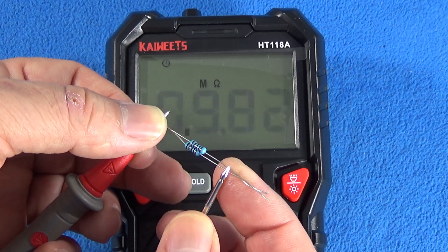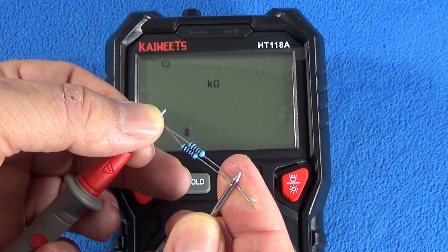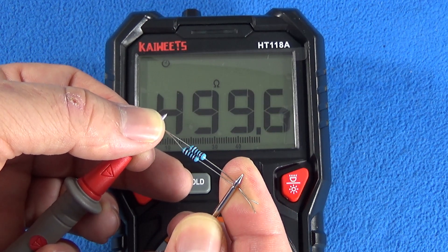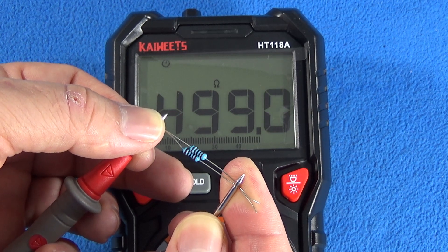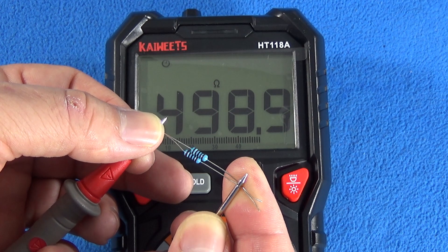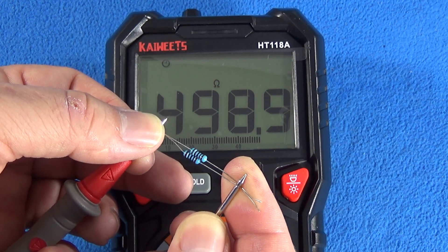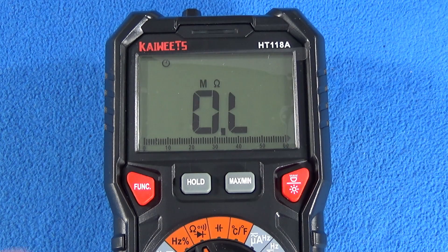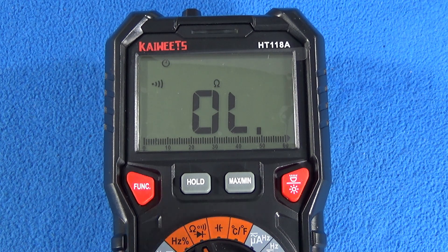Anyway, for what I need — if I'm working in repair on the workbench, not doing calibrations, in industrial electronics or home repair — this is still a wonderful multimeter for its accuracy level. For the continuity test, the multimeter is kind of slow.